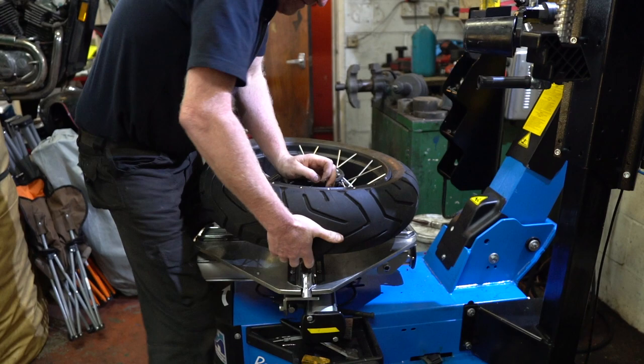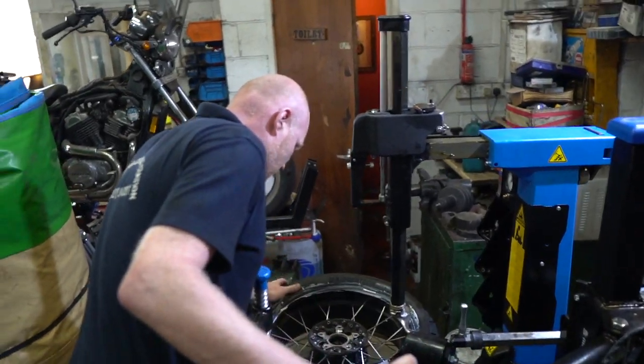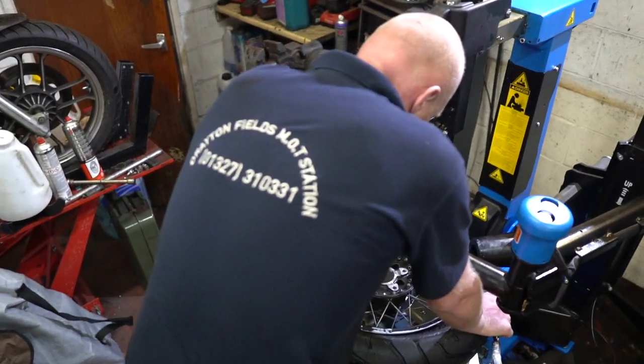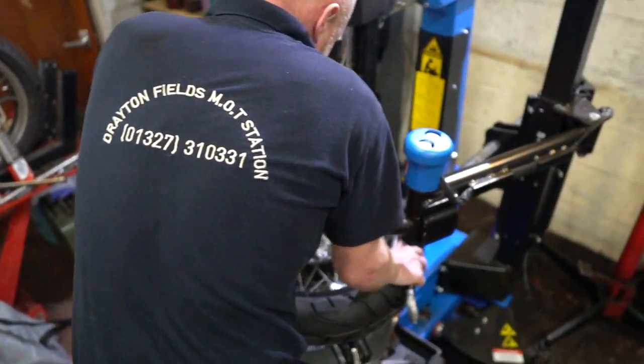Here we are at Drayton Fields MOT Station. My good friend Mark here owns this fantastic establishment and has agreed to do my tires for me. It really does save a lot of time by taking the wheels off yourself. If you've got a Skylift, jack your bike up, take the wheels off, take them down to your local tire fitter — someone happy to change the tires for practically next to nothing. I throw in a five-pound wheel plus a little bit extra on top.